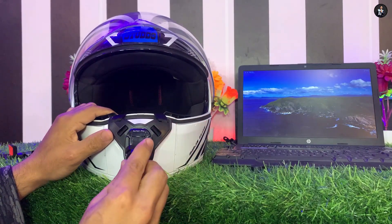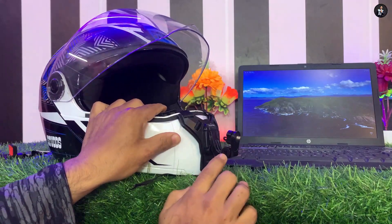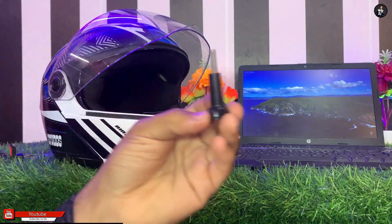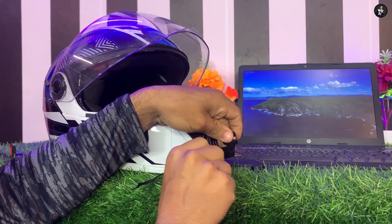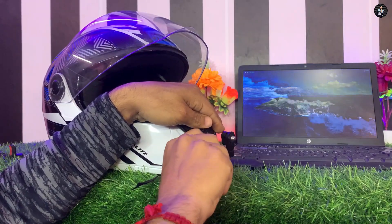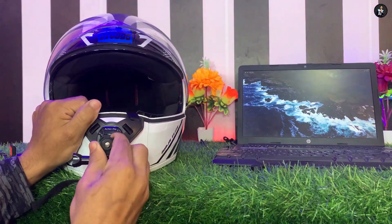Oh guys, you can put a long nut in this portion. You can put a pick in this portion and put it tight. You can put it very hard to secure it.